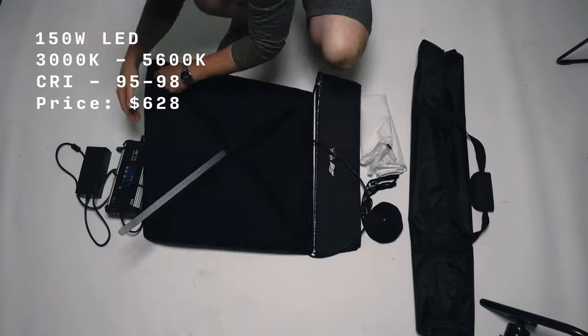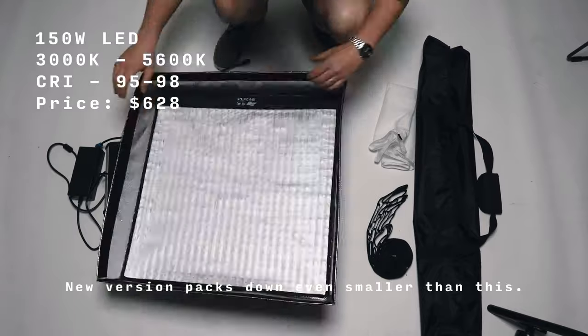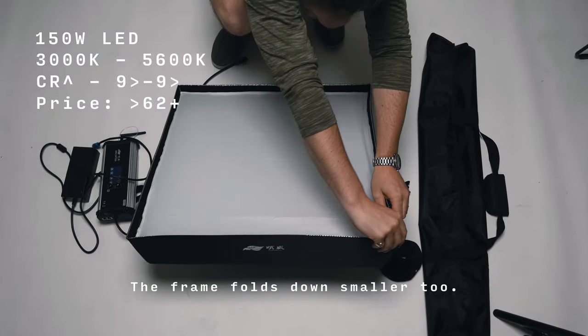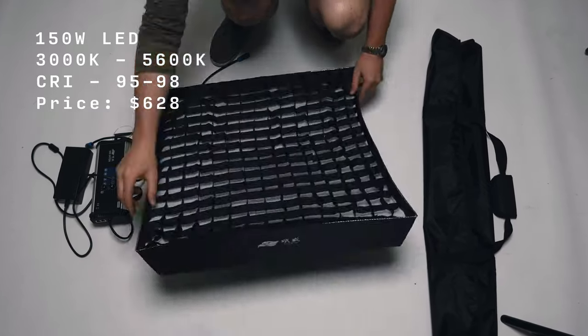Now Sunwell actually sent me the previous model version of this light, but for all intents and purposes the product is the same — the output is the same, the light is the same. The only difference is that the case is smaller and the frame that you can mount the light to folds up a little bit better.